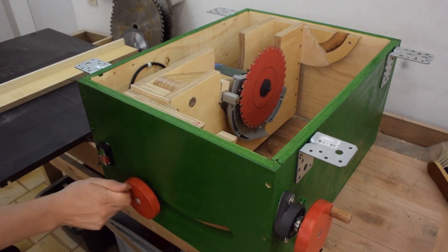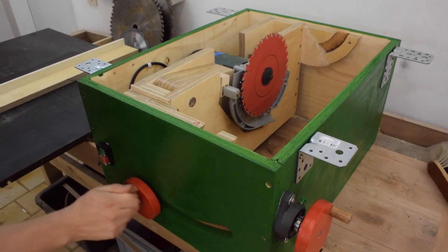And before I install the tabletop let's have a look at the mechanism one last time.